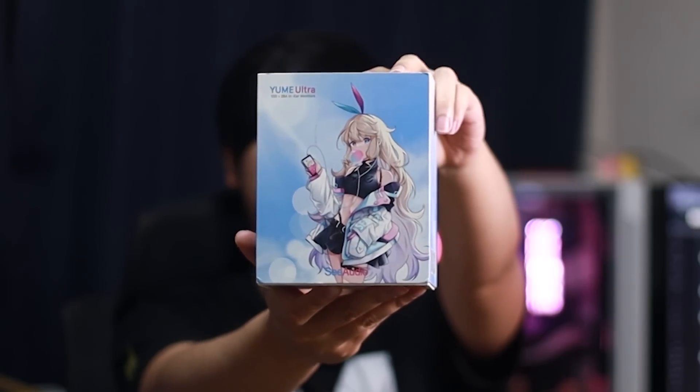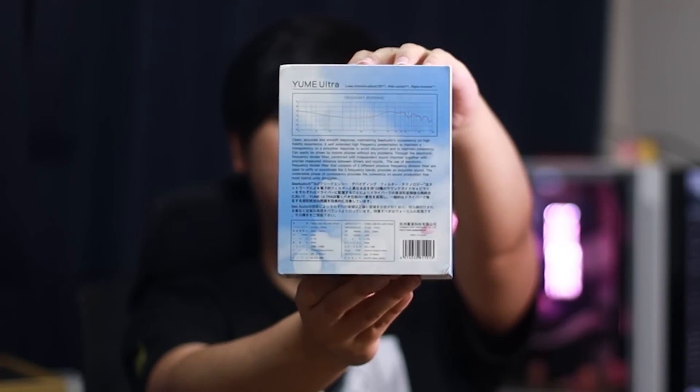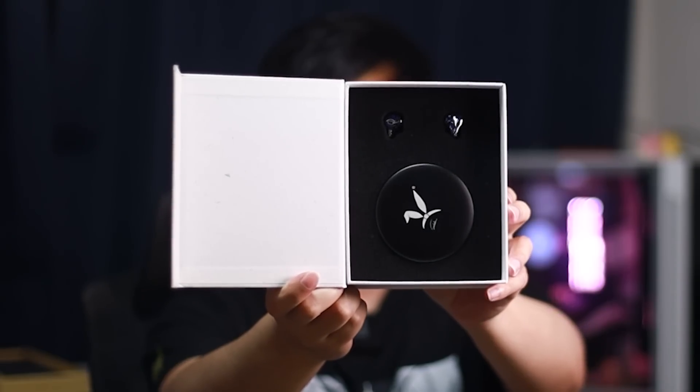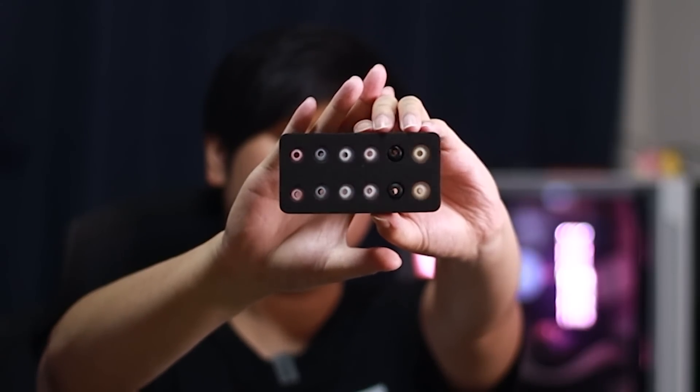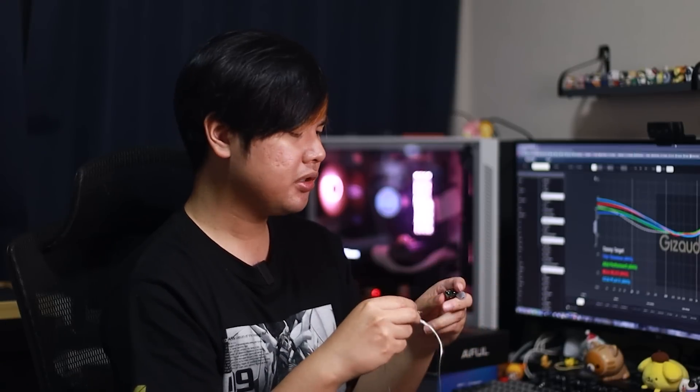Let's first start off with the Yumei Ultra. The front of the box is very cool and stylish. The back has some information and a graph. Slide out the sleeve to reveal the inner box, open the flap — there's an informational booklet card, and the IEMs sitting inside. It has the same cable as the Yumei 2 if I remember correctly — don't quote me on that. Below the IEMs you also get an assortment of ear tips. The shape of the shell seems to be the exact same as the original Yumei, different from the Midnight and 2 versions — more along the lines of the OG. In the ears we go.